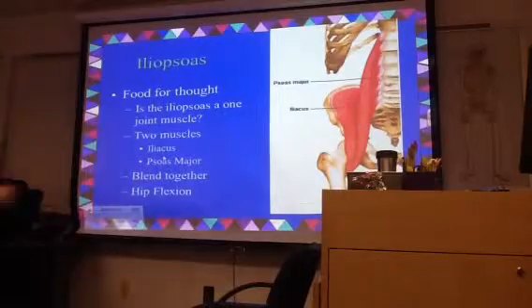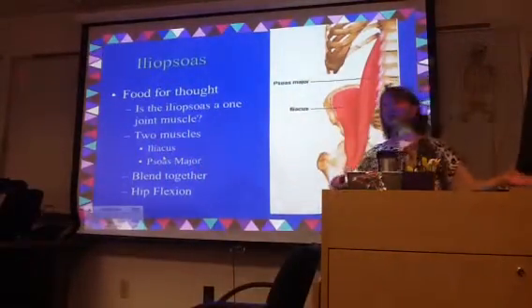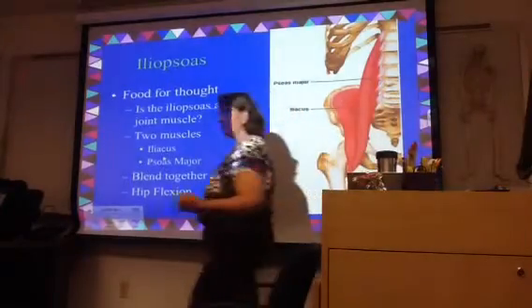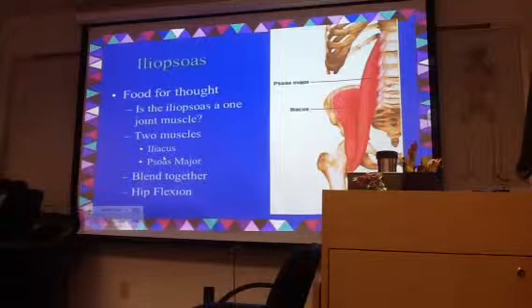Is the iliopsoas a one-joint muscle or a two-joint muscle? We kind of have it categorized as a one-joint muscle because it has the most action at the hip. But if you think about it, the psoas portion of it comes from several segments of the lumbar spine — and those are actually all joints too.